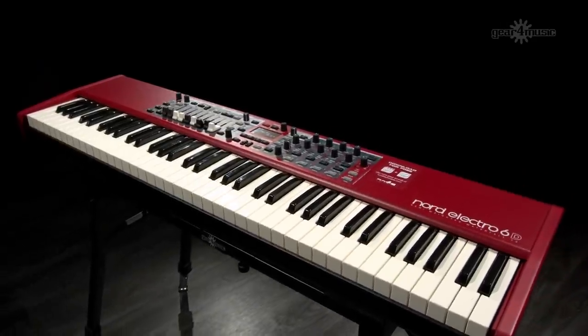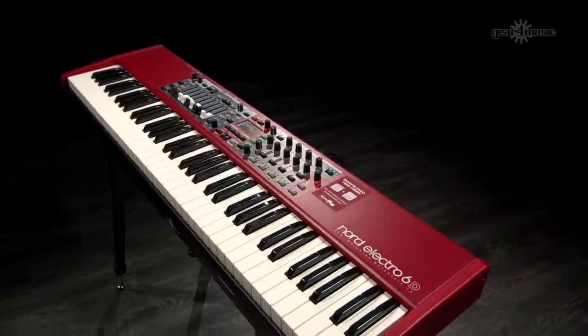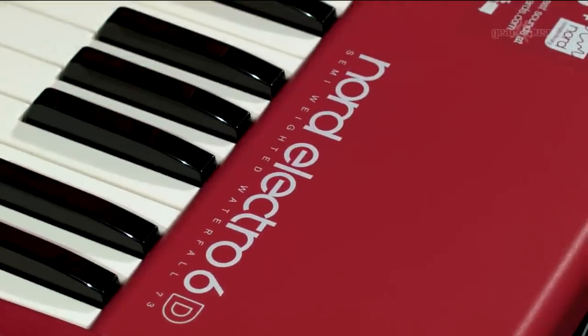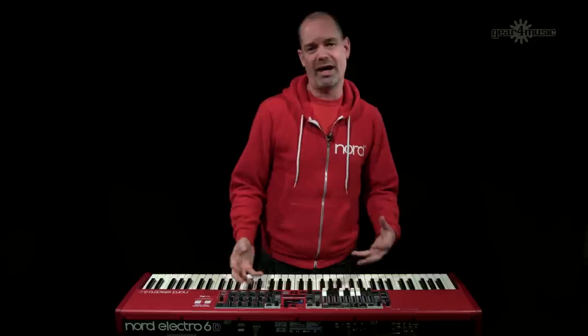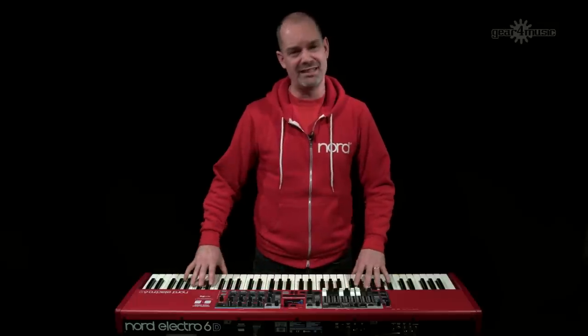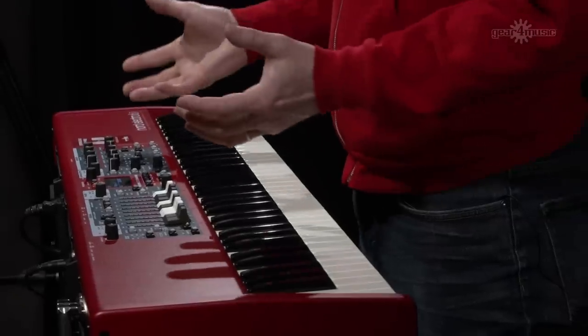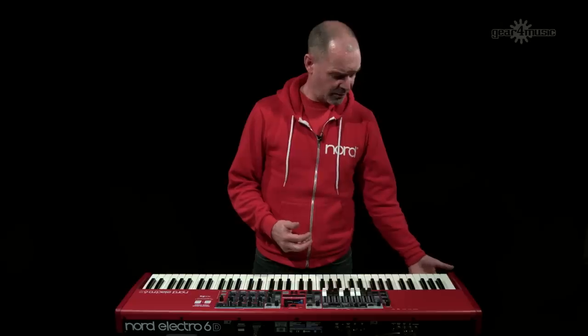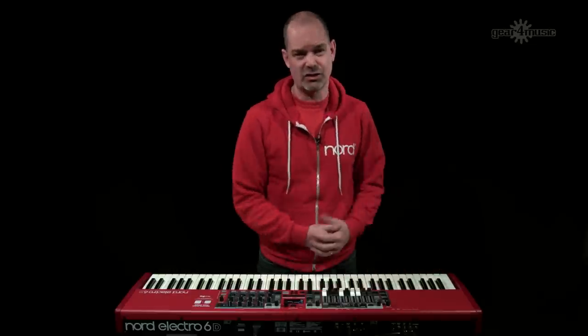The Electro 6 features the 122 B3 tone wheel organ emulation — the same as in the Nord C2D organ. Models with a D in the name have physical drawbars; the 61 and 73 note versions have the waterfall keybed aimed at organ players, while the HP (hammer portable) version has a weighted keybed aimed at piano players. The 61 and 73 note models also have screw holes for mounting an optional three-position half-moon Leslie speed switch, with a dedicated socket on the back.